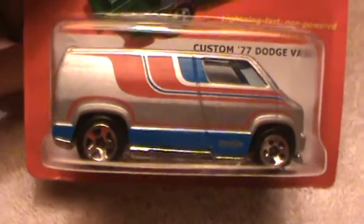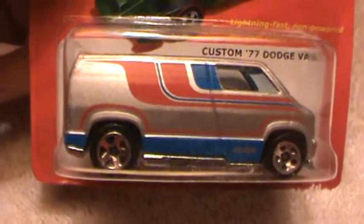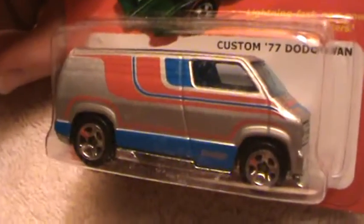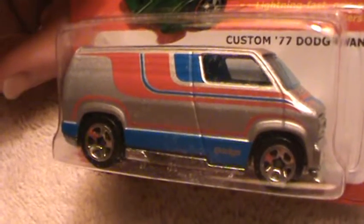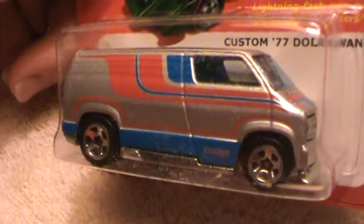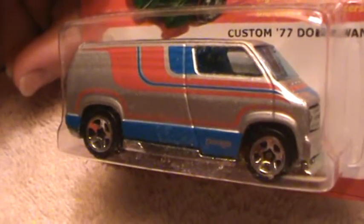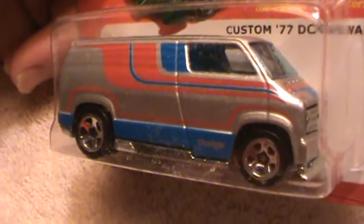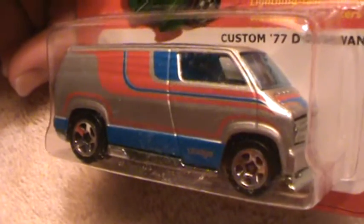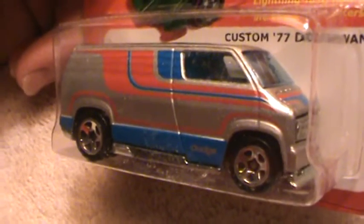This is the kind of van you'd see the flower power child riding in back in the old days, man. It's got little printed mushrooms on the side. Mmm, I'm getting hungry for pizza — I'm cooking pizza right now and I can smell it.